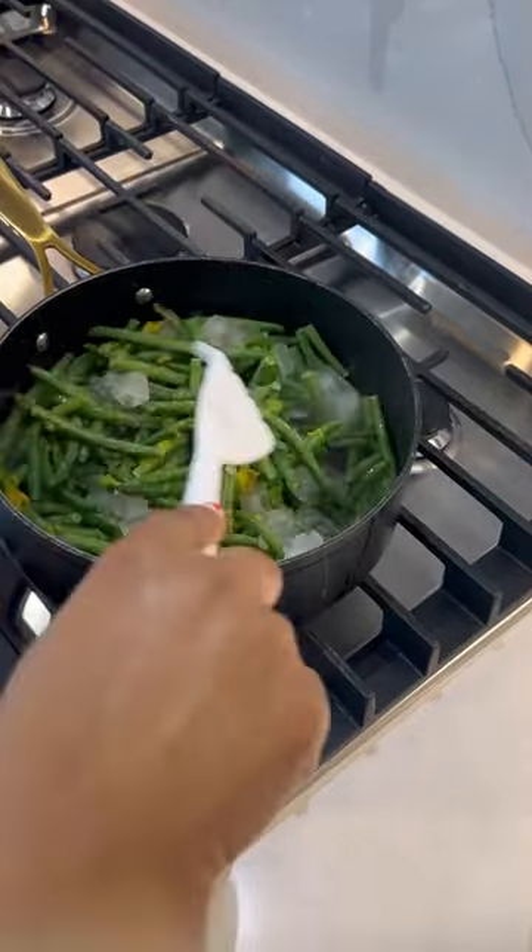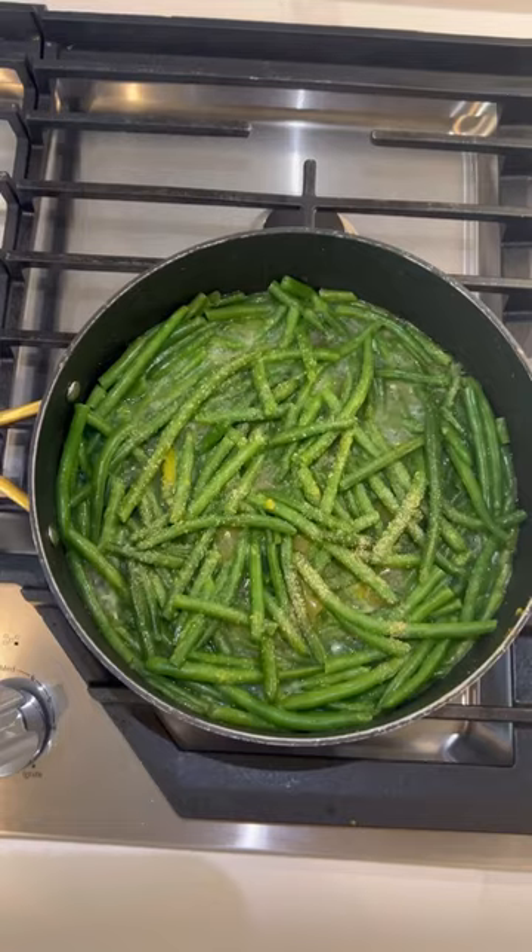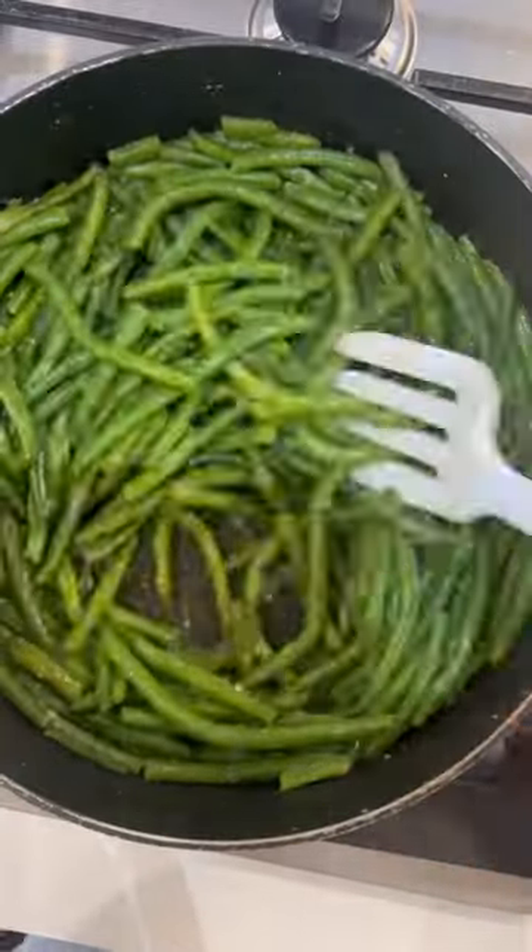Ice is the secret ingredient, y'all — ice. Stir that in and let it cook down. Once it's all melted, add a heavy shake of garlic powder over the whole thing. Let that simmer until tender. Enjoy!